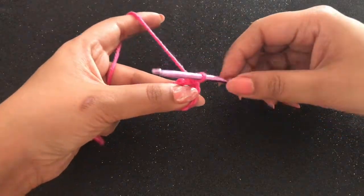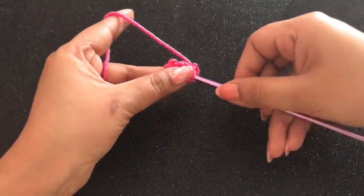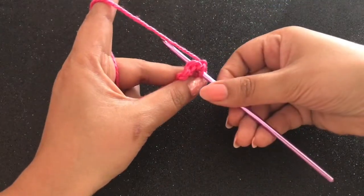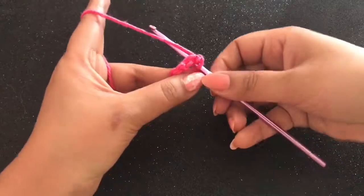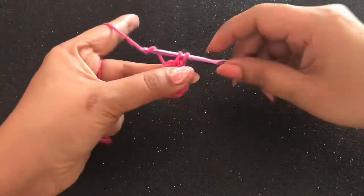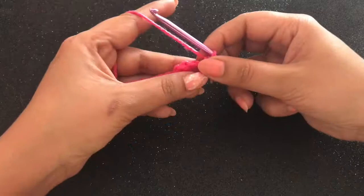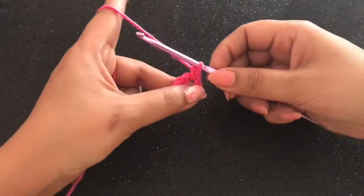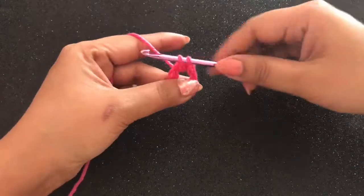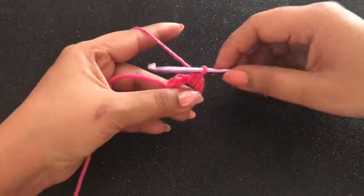So we've learned three things: a slip knot, foundation chains, and a slip stitch. Next will be single crochet. Insert the hook through the middle to the center of the circle and get it to the other side. Yarn over, and pull through — you will have two loops on your hook. Yarn over and pull through both loops. This is called a single crochet. Let's do it again: insert your hook through the middle, yarn over and pull through — two loops on your hook — yarn over and pull through both loops. A single crochet is formed.